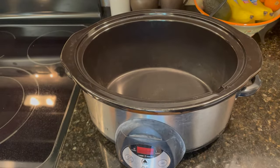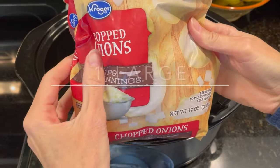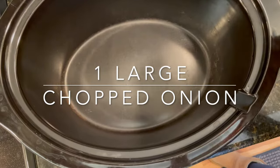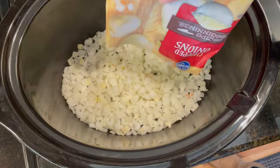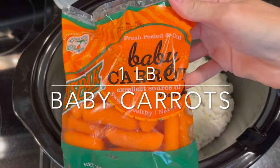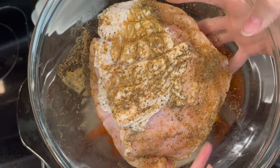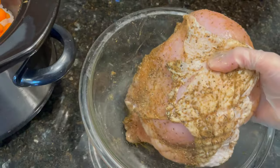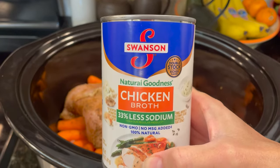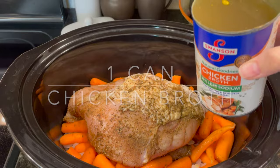When I'm ready to cook it, I get out my crockpot and then I will be adding a 12 ounce bag of frozen chopped onions. Now, if you want to chop a fresh onion, you can do one large chopped onion instead. Next, I will add a one pound bag of baby carrots. Once my vegetables are all laid out on the bottom, I will go ahead and add my turkey breast, laying it right on top of the vegetables. Last, I will add one 15 ounce can of chicken broth, or you can use chicken stock if you prefer.